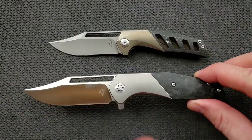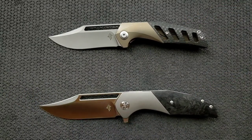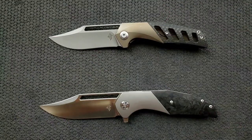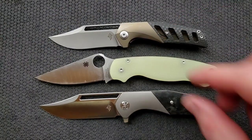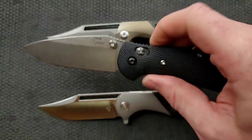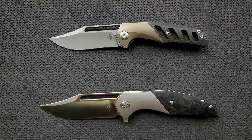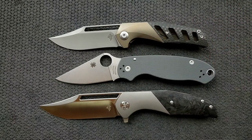How about some size comparisons with some other knives? We'll put the first Primordial up top and this one down low up against the Ontario RAT Model 1. RAT 1 is coming in at eight point six inches overall. The Spyderco PM2 coming in at eight point three inches overall. The Benchmade Griptilian — in this case the Ritter Hogue — coming in at eight inches overall, very similar to the Primordial 2. And the Spyderco Para 3 coming in at seven and a quarter inches overall.